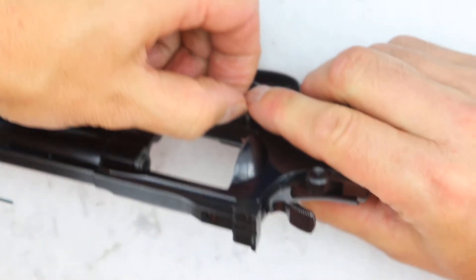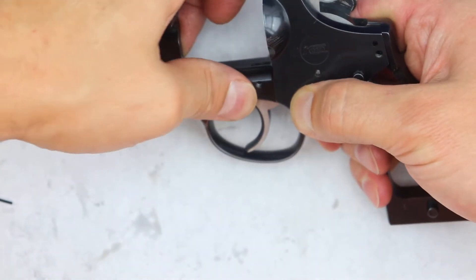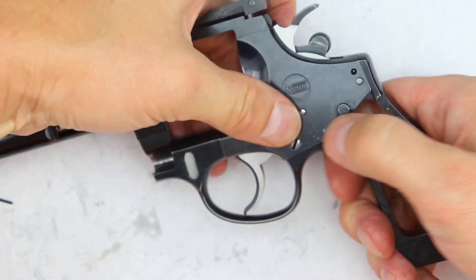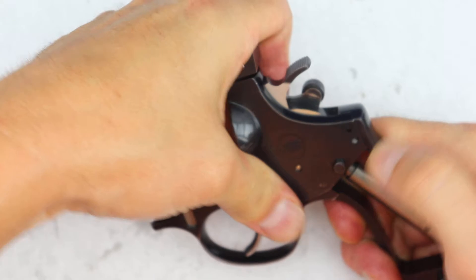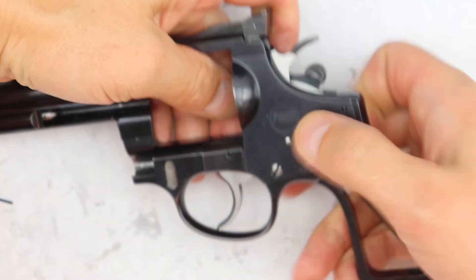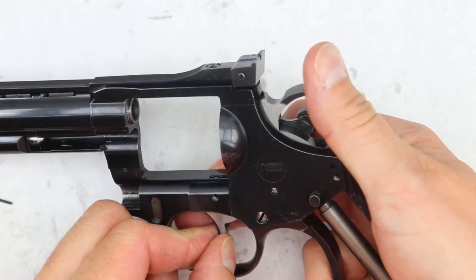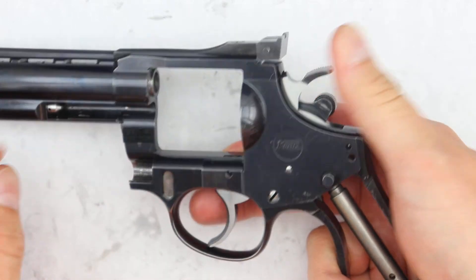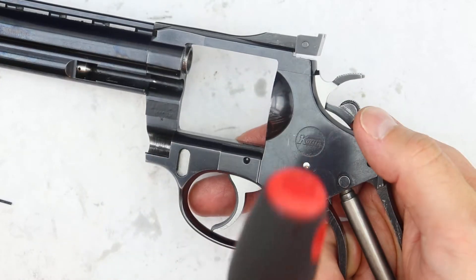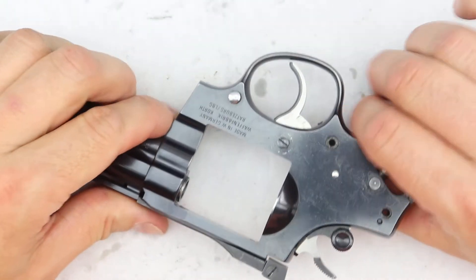Gently pull it out a little bit to allow us to push the plate in even more. It does take a lot of pressure. Just want to make sure that everything is lined up properly and that we're not doing anything we shouldn't be doing to the gun. It looks good. We can give it a few soft taps and that's about it. Just put the screws back in.